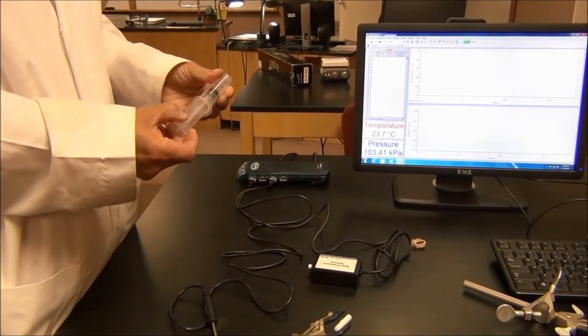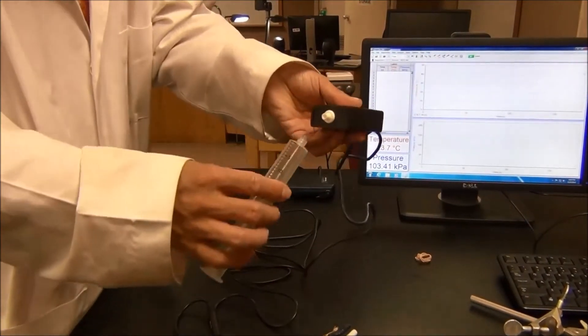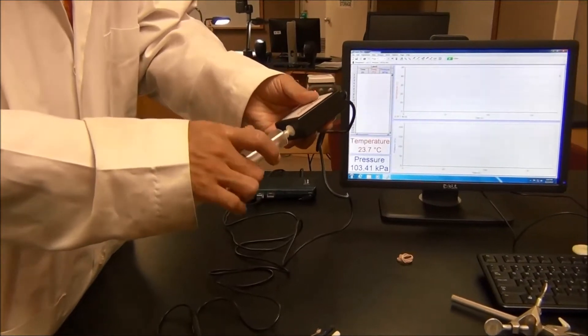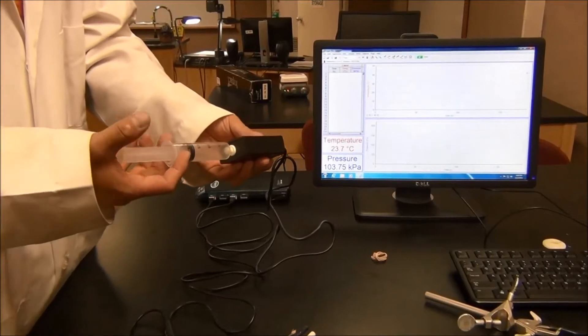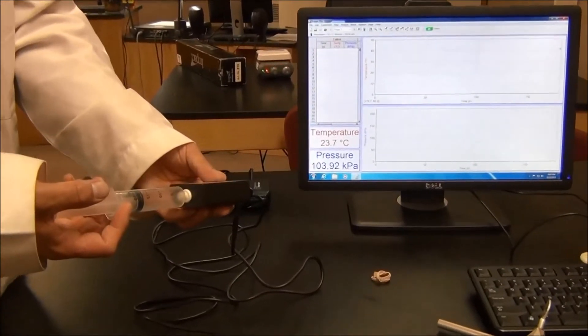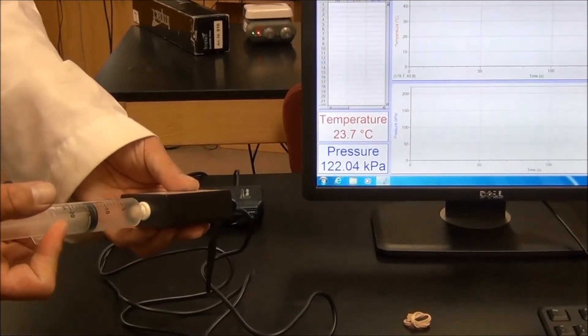To check the pressure sensor, pull the plunger of the syringe, then connect the syringe to the pressure sensor. If the pressure sensor is working properly, you should see a pressure increase when you push down the plunger — the pressure reading goes up.